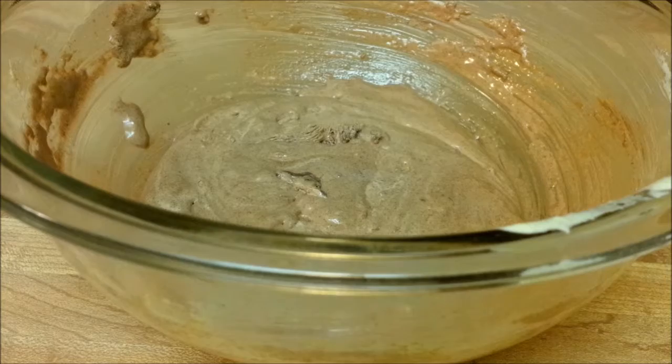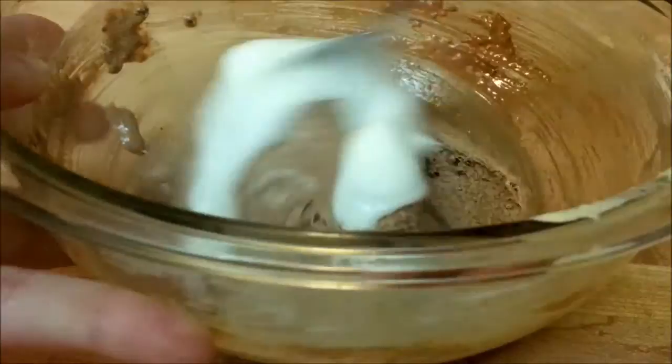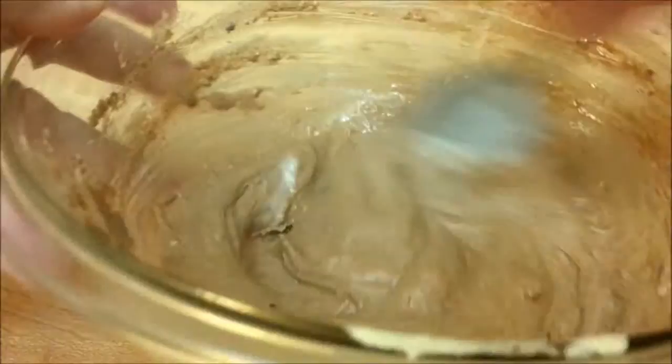Now comes the very last step before baking. Take a nice large spoonful of the egg whites and put them into the egg yolk mixture, stirring it up just to lighten the egg yolks a little bit, because they've gotten quite stiff. Now they're nice and light.